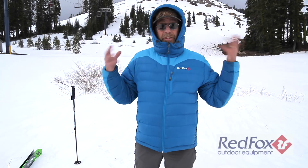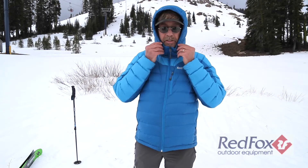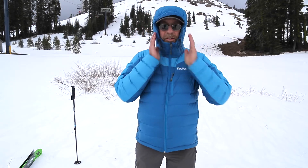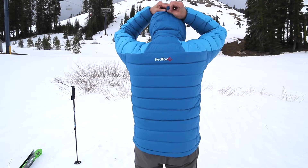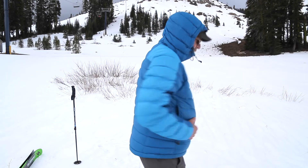It's got all the things you would expect on a nice down jacket. The hood cinches up nice, you've got side pulls here — just pull on that. That's cinched in there and on the back. I can adjust the height easily.